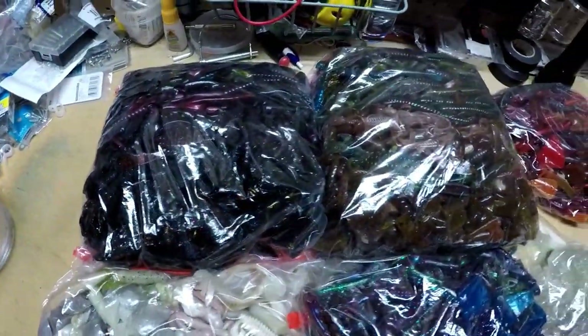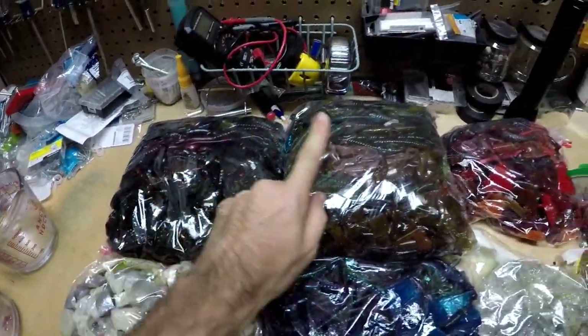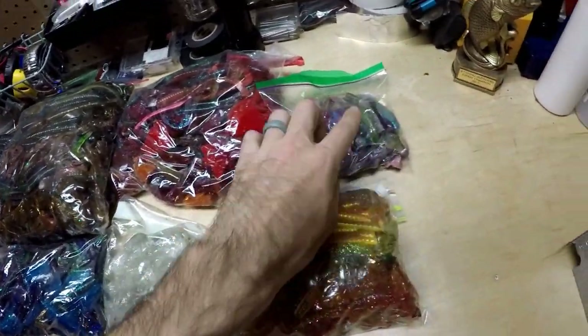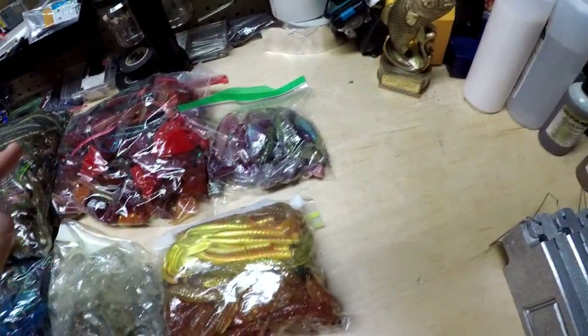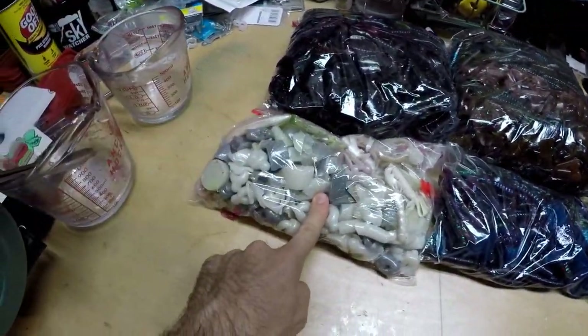Here are all these bags of used soft plastics — blacks, browns and greens, reds, purple, orange and gold, clear blues, June bugs, and whites and silvers. The whole purpose of this video is how I'm going to give these baits a second life. I'm going to take them in their used-up, cut-up form, or just munched on by a fish, warm them up, remelt them, and make new baits out of them.